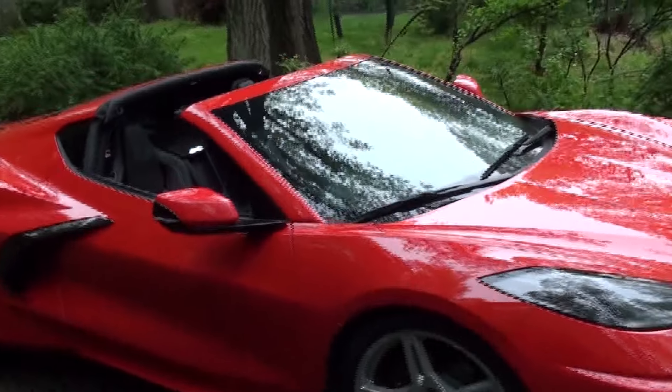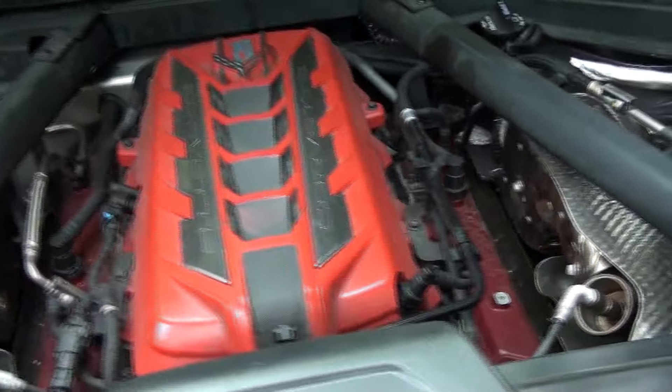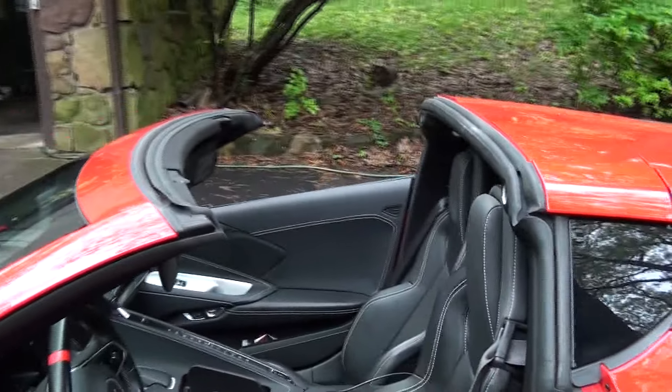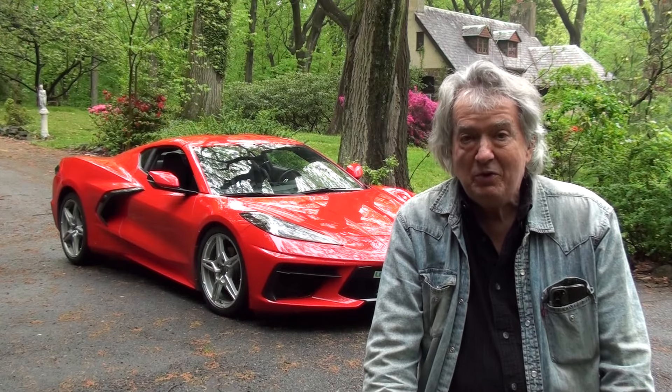Every Corvette's top will come off. Some of them are convertibles and it happens automatically. I'm not crazy about those because you can't see the engine. This is almost like a convertible, and as you'll see the top comes off very easily — but you must do it correctly.